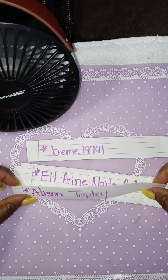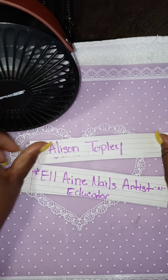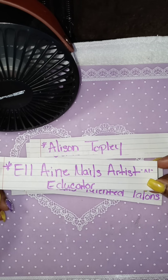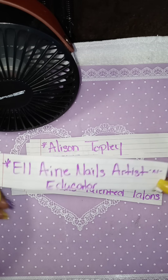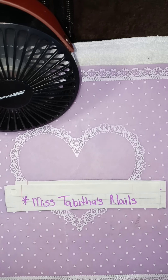Thank you for subscribing. Here's another new subscriber — thank you for subscribing. Here's another new subscriber — thank you for subscribing. Here's another new subscriber — thank you for subscribing. And here's another one. So you all ladies, thank you very much for subscribing. You are going to be in my random giveaway.